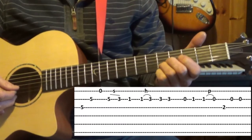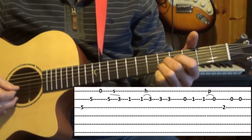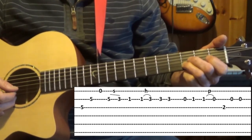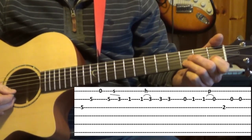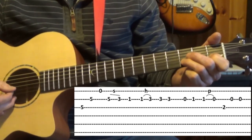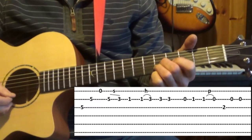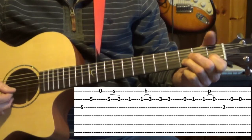Slide — pick the fifth fret and slide it to the third. From there we go to the first fret, play that note and then play it again and hammer. So first fret, hammer, and two more picks on that. Let's look at that from the start of this little section, one more time.